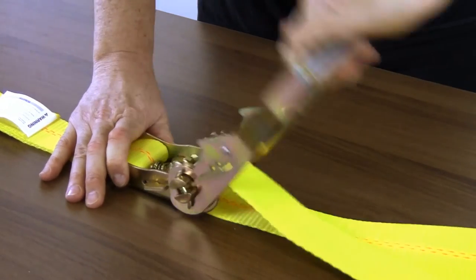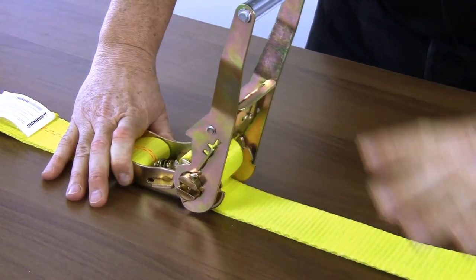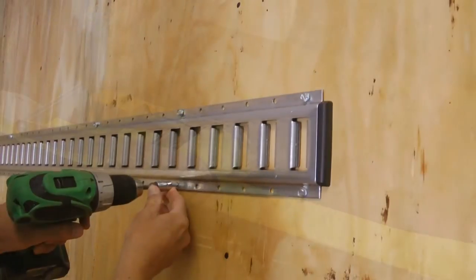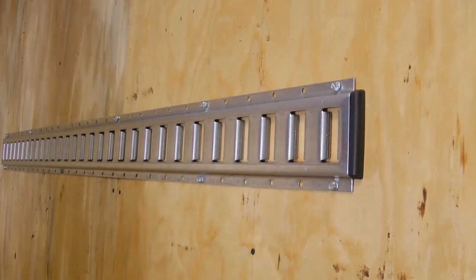With a ratchet, you'll be able to tighten your load much more than with a cam strap. The ratchet allows the user to crank the webbing of the strap using leverage and force to pull the strap very tightly. But with any E-Track system, your hold will only be as strong as your track and fasteners, so make sure you get the quality parts you need.